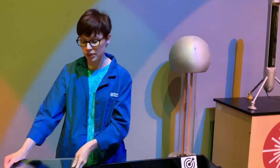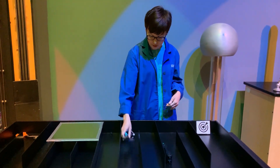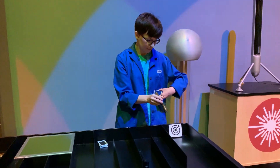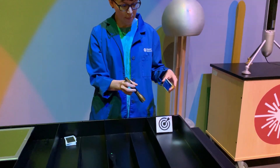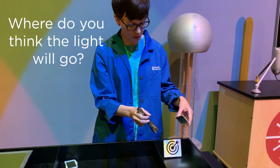Today we're going to do a couple of experiments with light and with mirrors. The first one we're just going to use a flashlight — just a normal flashlight. I'm going to go ahead and turn it on, and what we're going to do first is shine the flashlight onto the mirror. Try to think about what you think is going to happen — if I shine this at the mirror, where do you think the light will go?